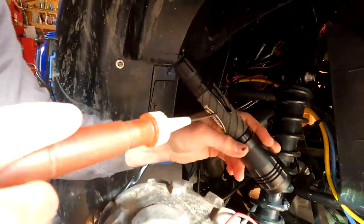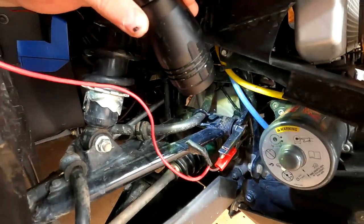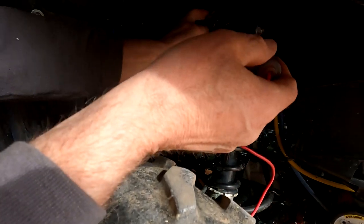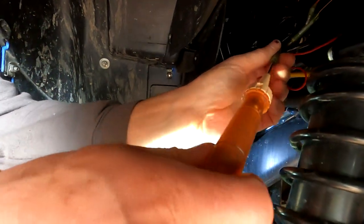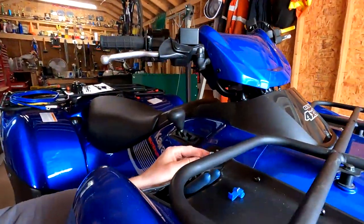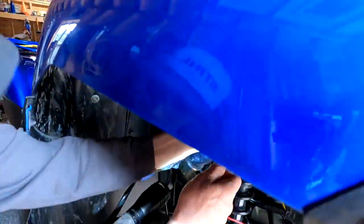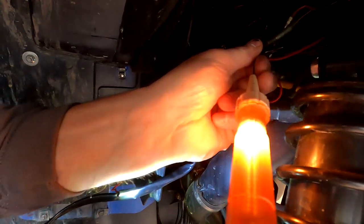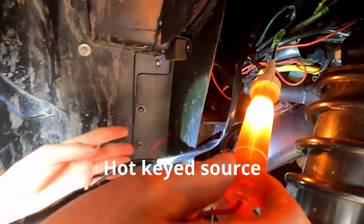I've got a wire tester grounded on the frame of the four-wheeler and I'm going to put my tester inside here. I'll turn the ignition to the on position, and you can see the light — I've got power. That tells me I have a 12-volt source here, and I'm going to use this wire to tap in my rocker switch. I'll turn the power back off.